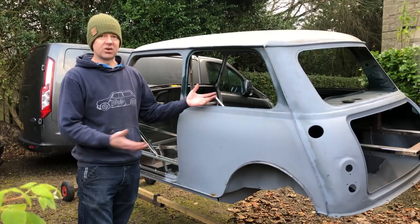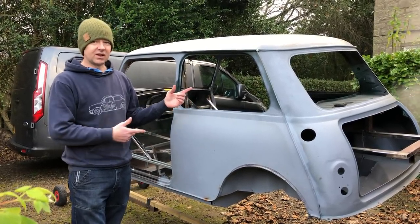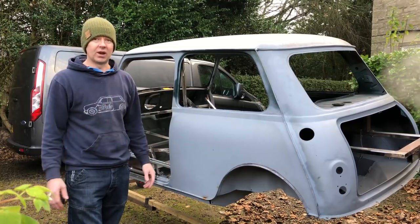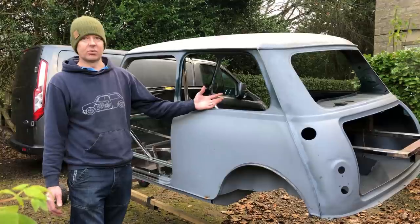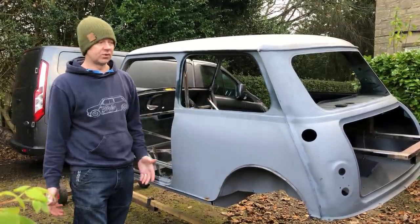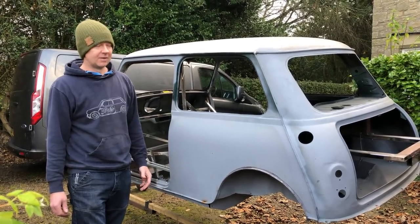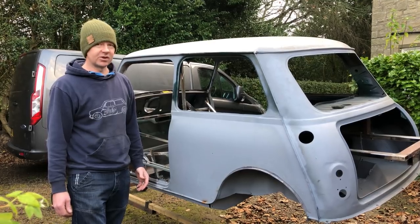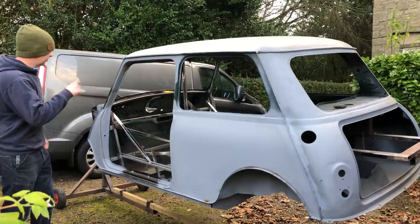You could just go and buy a brand new Mark One shell, but we've had thousands of views on building this and it's been amazing. If we had just gone and bought a brand new Mark One shell, those thousands of people wouldn't have had the entertainment of watching us build a Mark One shell and making a fool of ourselves.